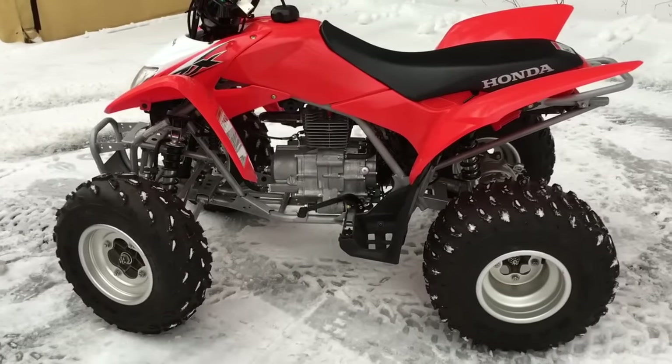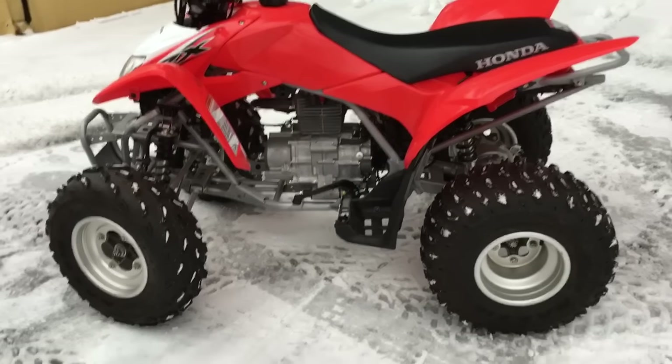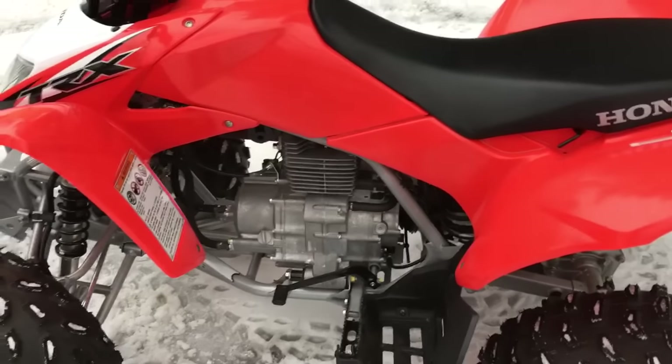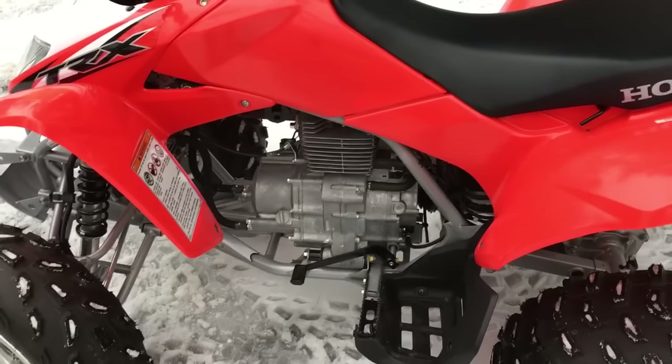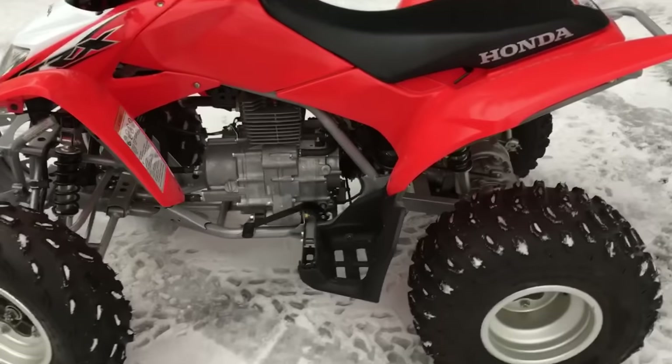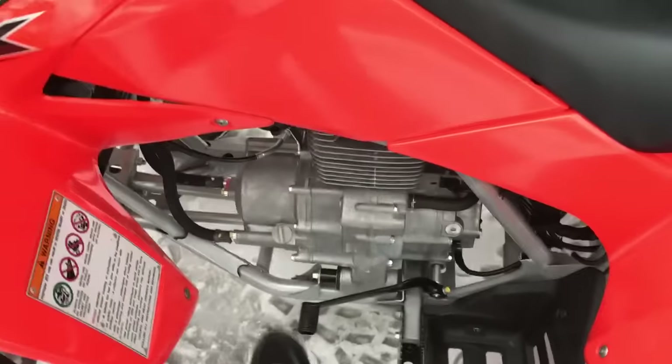What the sport clutch does is it allows the rider to use the 250X as an automatic or as a manual clutch. In other words, if your significant other or your kid that's learning how to move up to bigger machines wants to learn how to use a manual clutch, they can use this as an automatic.